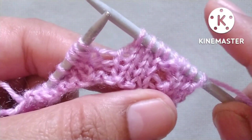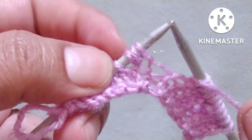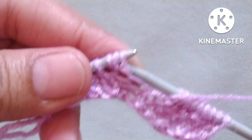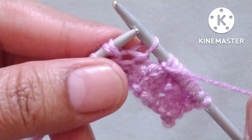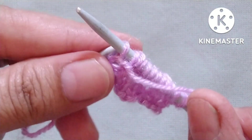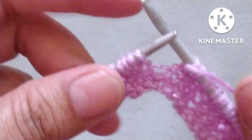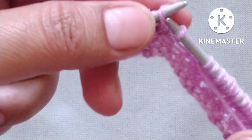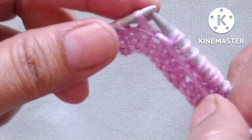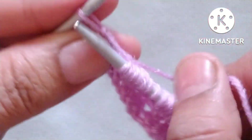We will repeat this pattern across the whole row. The repeat is: yarn in front, slip one stitch purlwise, purl the second stitch, slip the next stitch; then yarn in back, knit three stitches — one, two, and three. One more repeat: yarn in front, slip one stitch purlwise, purl the second stitch, slip the next stitch; yarn in back, knit three stitches — one, two, and three.